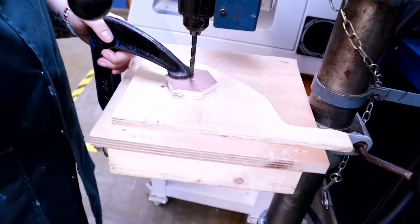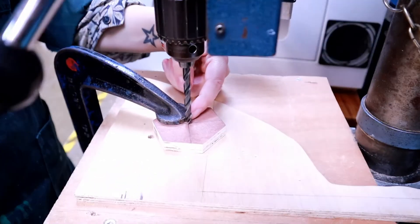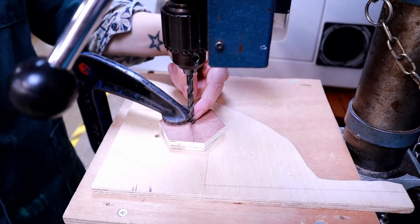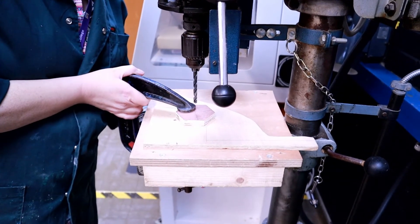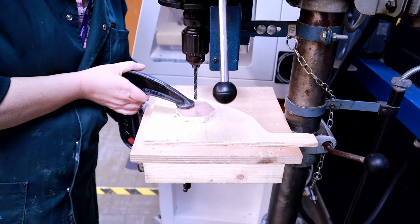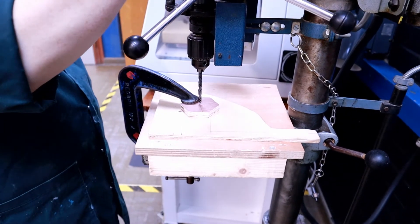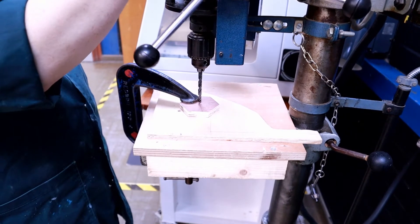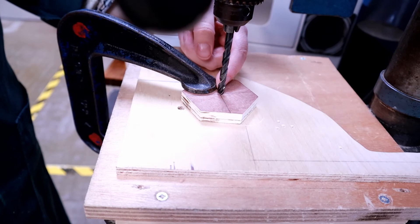Ensure that you haven't got the drill bit too near the clamp. You can see that this one is too close so I need to bring the clamp back a little bit. Double check that your work piece hasn't moved — you can see that there's a little gap here so the clamp isn't too close.